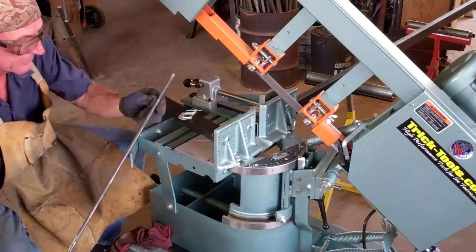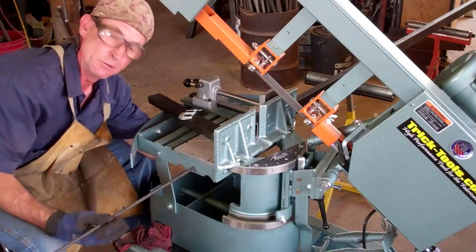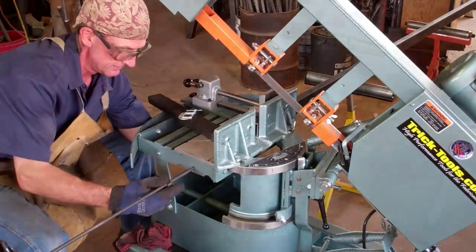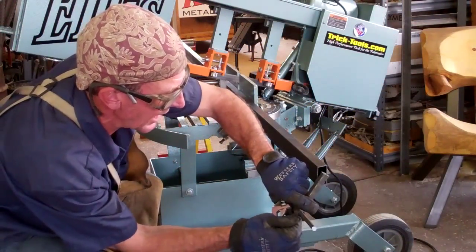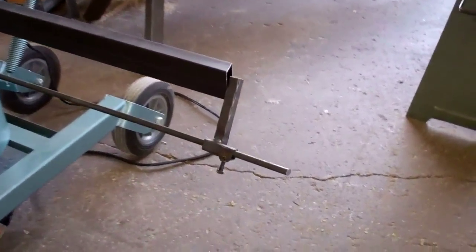But before we do that, let's use this little hole right here and a 3/8-inch rod to rig up a little jig that'll give us a point of reference to stop each piece on. That way every time we cut one of these, all we've got to do is slide it down until it hits the stop point and it's all good to go for the next cut.